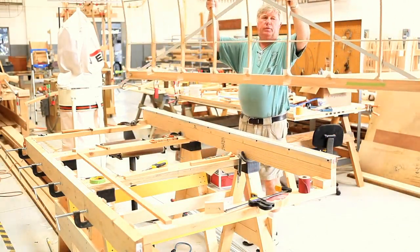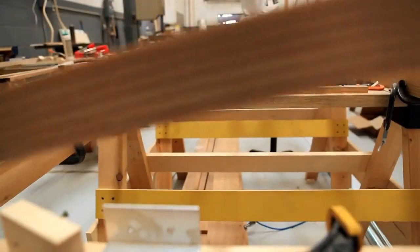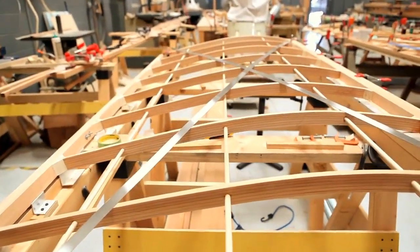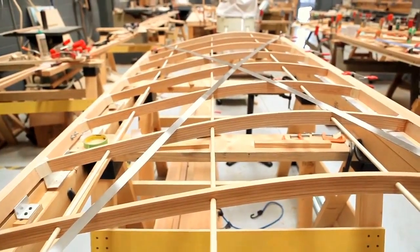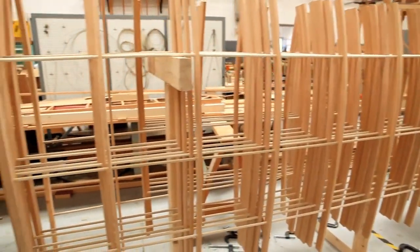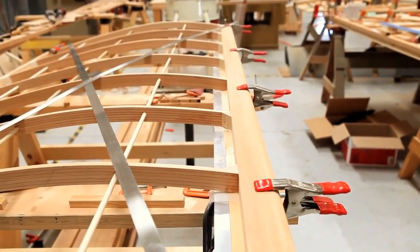I'm in the process of assembling one of the 13 different wing panels that goes on the airplane. I have a jig fixture here. I've already glued up all the rib and dowel assemblies for all the wing panels, and now I'm mating them to the spars — the front and rear spar that are the main elements of a wing.